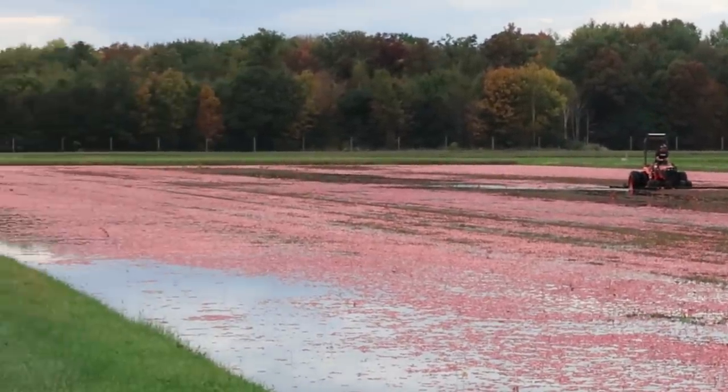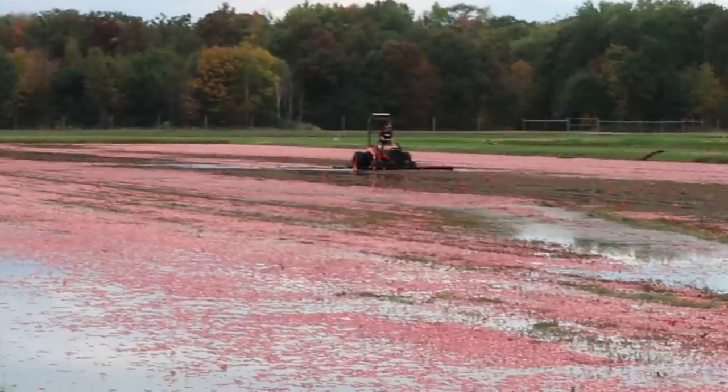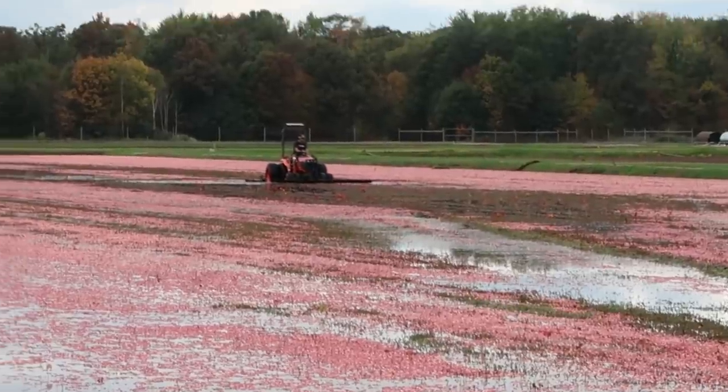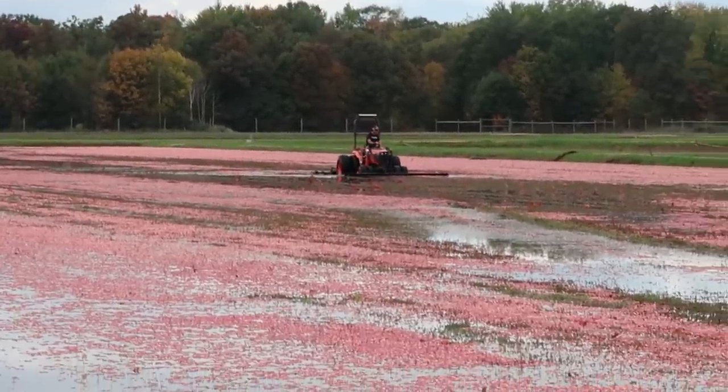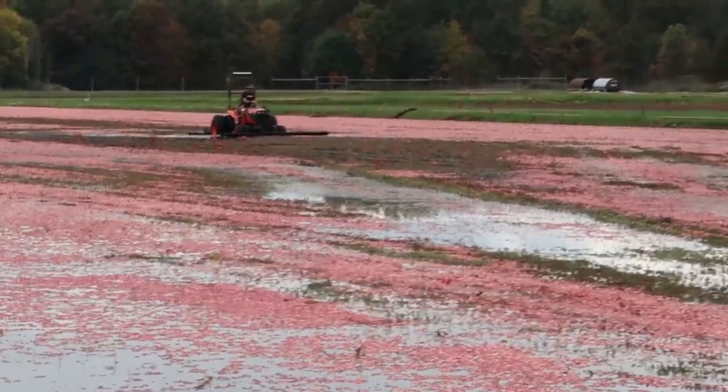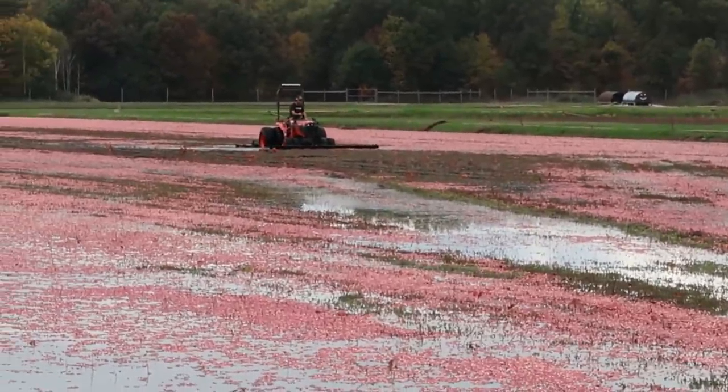Just a little bit earlier today it was incredibly sunny right before lunch, but then the clouds moved in and now it's a cloudy day. Although it's a great day for harvest — sometimes if it's almost too sunny, the glare off the water just gets to be too much for your eyes.